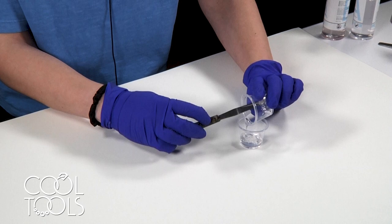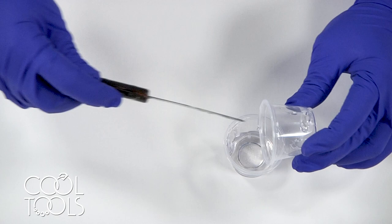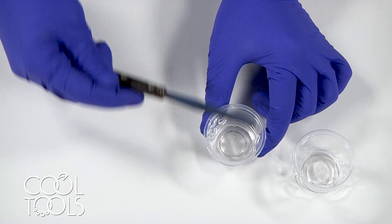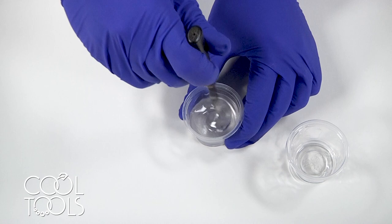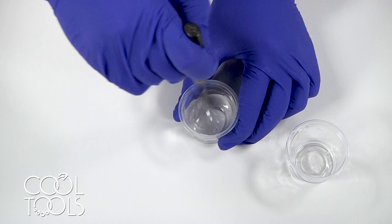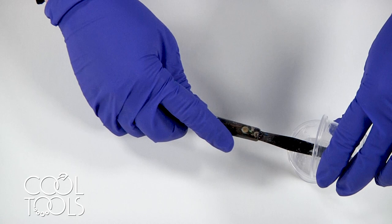If I'm using two separate cups like this, I usually like to pour into one, mix together, and then pour back into the other at least once. You can repeat that process a couple of times if you're not sure that you're getting the bottom or the edges very well. I like this little mini palette knife because it's got a nice flat plane on the sides for scraping edges. I'm stirring to combine, kind of folding as I go and trying not to incorporate too much air. Once I feel like I've got it pretty well mixed in this cup, we're going to pour back into the other cup as well to hopefully incorporate any resin that was left on that cup.